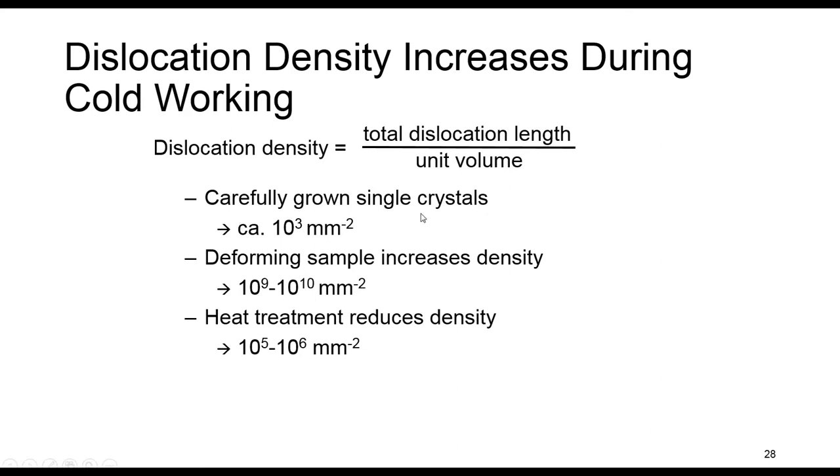For a single crystal, we have about 10³. For deforming samples, this density increases to 10⁹ to 10¹⁰, and the unit is mm⁻². After heat treatment, the number of dislocations decreases, and their average value is about 10⁵ to 10⁶.